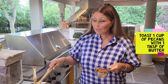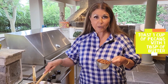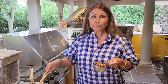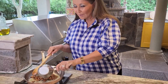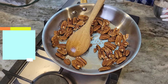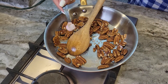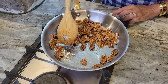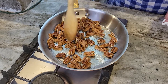Today I'm going to be preparing my brownie recipe with pecans. Now you don't have to use the pecans if there's an allergy issue in your family, but for today I'm going to use them. Here I have one cup and they're toasting beautifully. To this I'm going to add a generous half teaspoon of salt flakes. My stove is at medium to high and I'm just going to toast them for approximately five minutes.